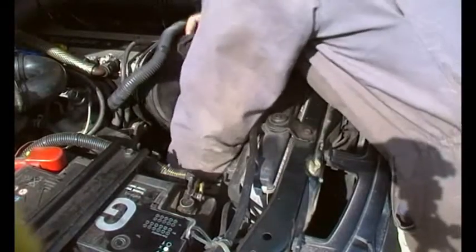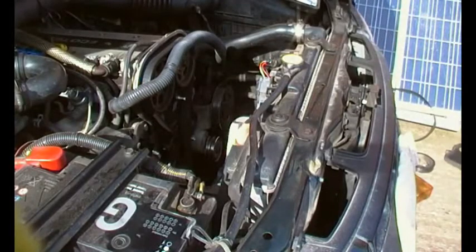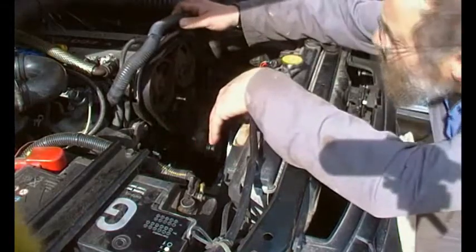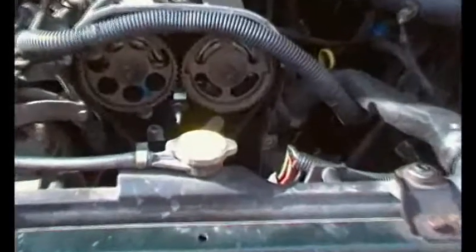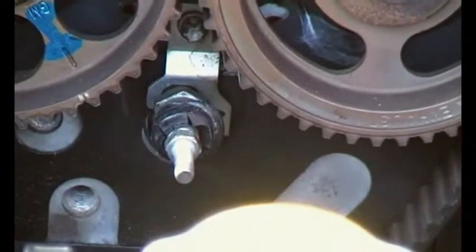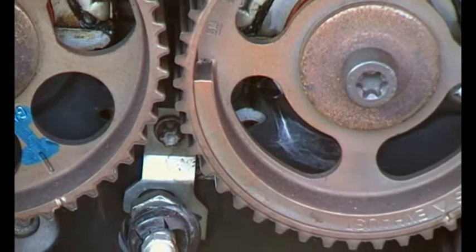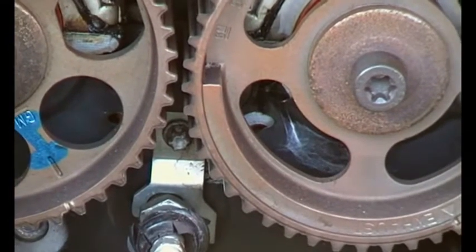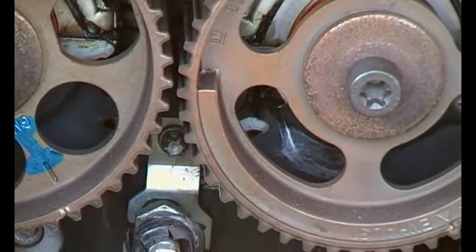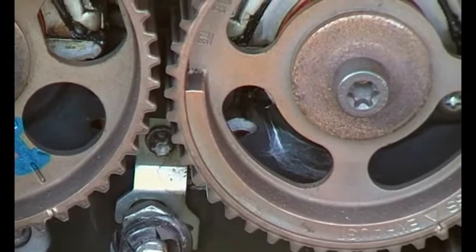That should be it — there we go, that's the cover off. You see that silver bit there? That's the bottom of the cam sensor. There's a torque screw just where the cam pulleys virtually meet — undo that and the cam sensor comes out.